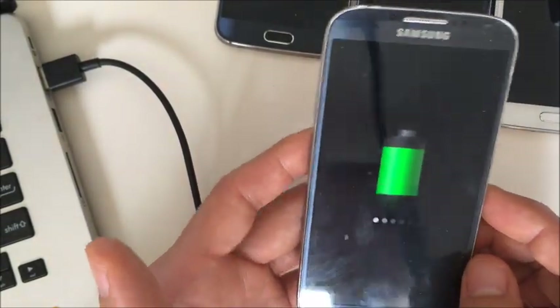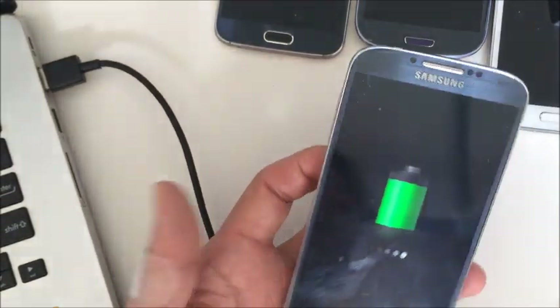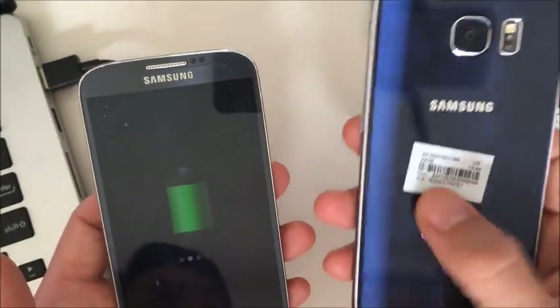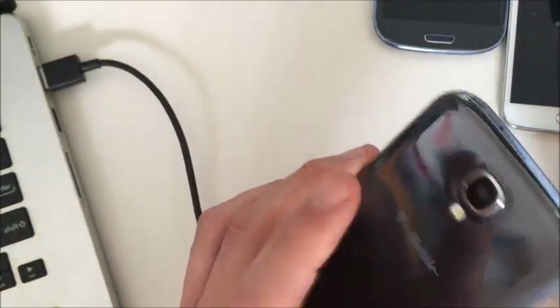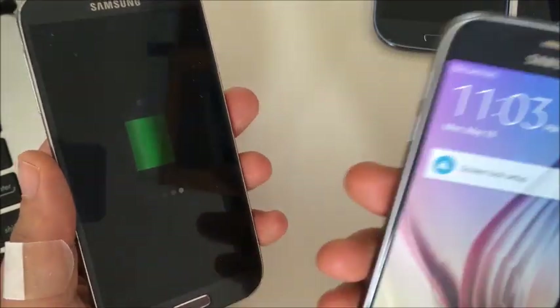I'm going to give you a lot of suggestions, but some of them don't pertain to some of the tablets or phones. For instance, one of the steps would be to put a new battery in. The S6 doesn't come with a removable battery. Also, another step is going to be to take out your SD card — again, the S6 doesn't come with an SD card.